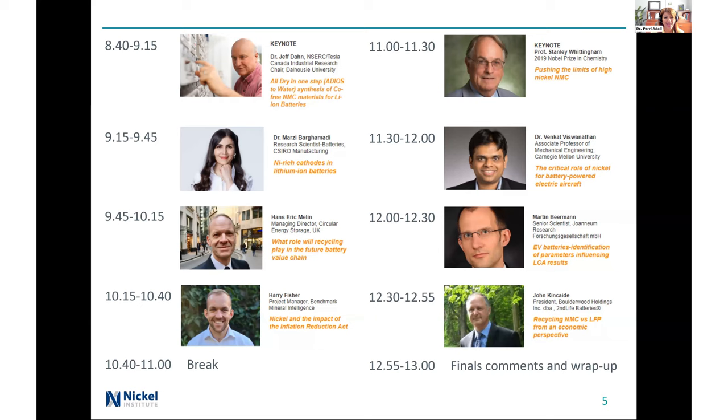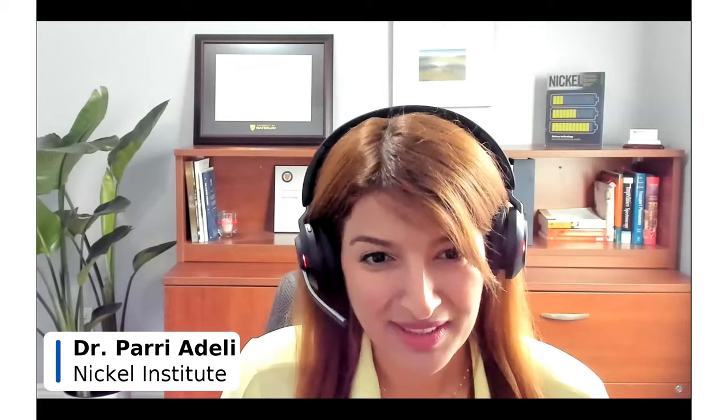I'm sure you're as eager for his presentation as me. So without further ado, let's give a very warm virtual welcome to him. Jeff, over to you. Thank you, Larry.